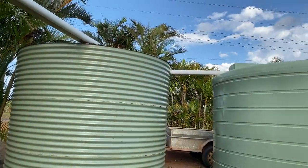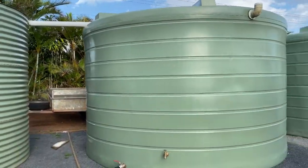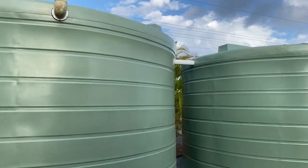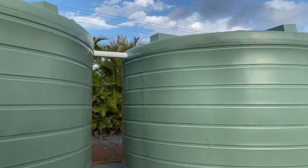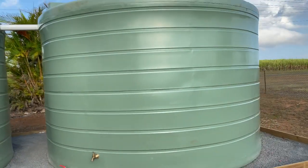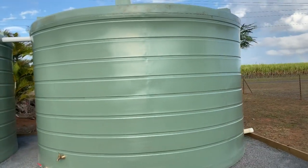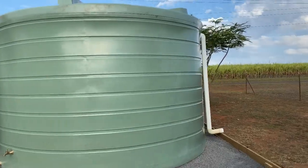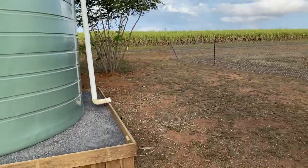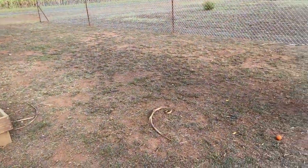This first one fills and it overflows into the second one. The second one fills and overflows into the third one. And if we should be lucky enough to fill this one as well — which we could in a real big downpour — it will overflow there and run down towards the back garden.